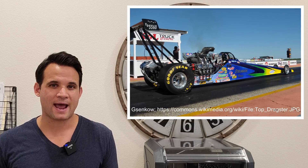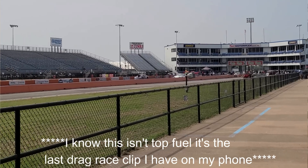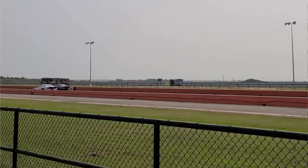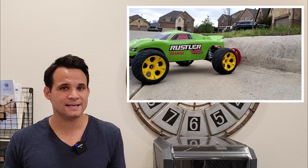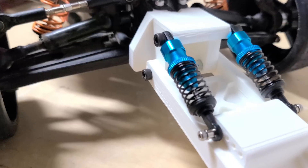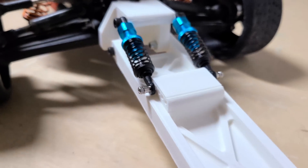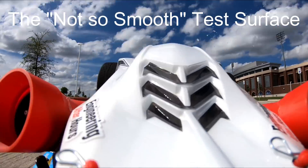Top fuel dragsters, for example, have a 250 square inch contact patch — put that on a glue trap and it's no wonder they get insane accelerations, because their effective coefficient of friction is greater than four. In order to use all this extra friction, I need a wheelie bar, because even the last fan car would flip if I floored it with the fans on a low setting. I designed this wheelie bar with shocks to absorb bumps on the uneven surface so it doesn't lift the back tires off the ground.